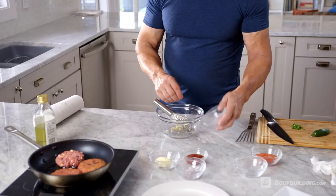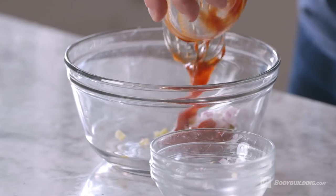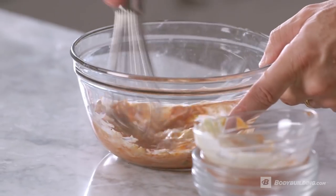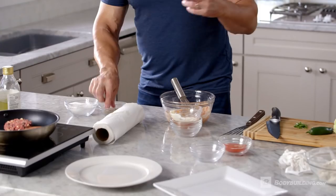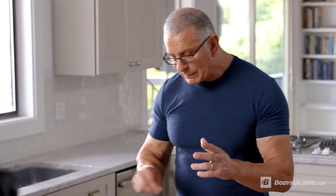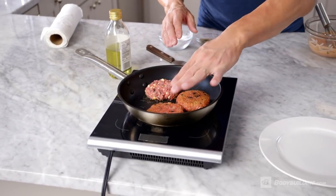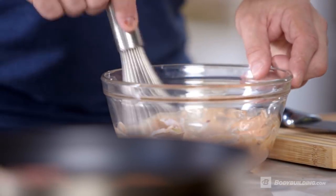I'm going to start on a little Thousand Island dressing. We've got some chopped pickles, diced red onion, some ketchup, and a little bit of low-fat mayonnaise. Mix that together with a little salt and a little pepper — I bring out the flavors by layering the flavors. I've got some jalapeños here; if you want, you could add them to the Thousand Island dressing to kick it up a little bit. Just a tad, just to give us some heat.